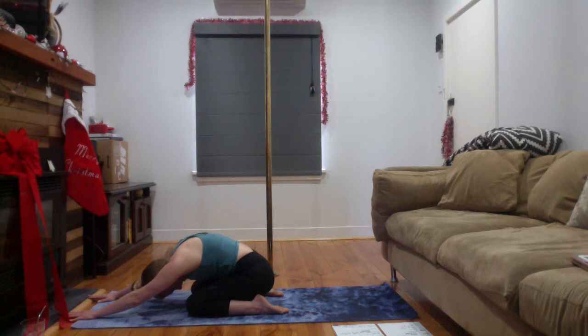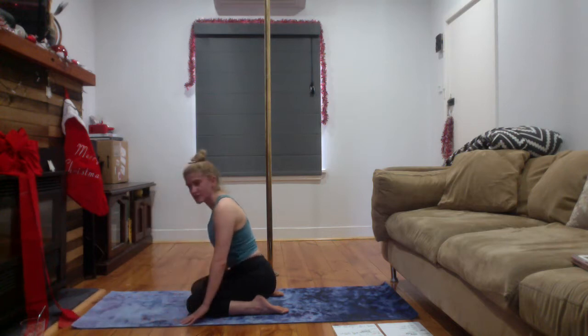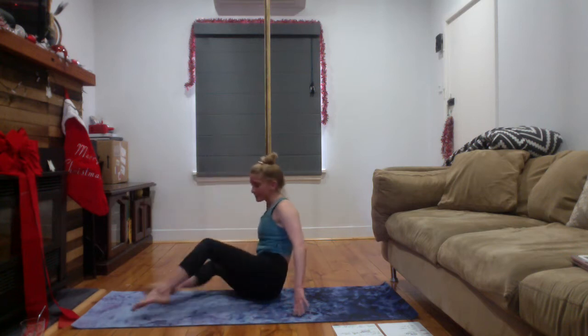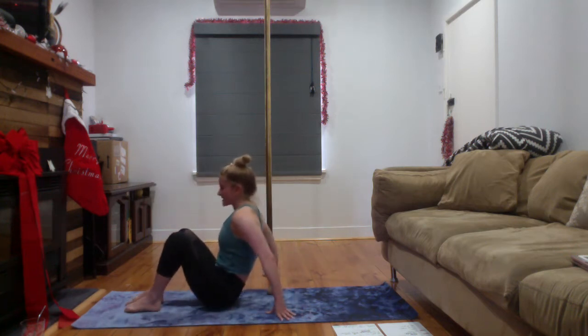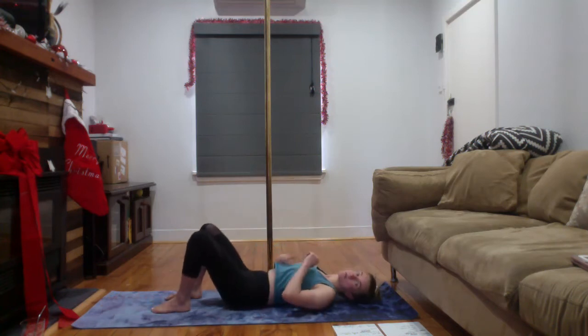Take a nice soft breath in. Untuck the toes. You can pull the buttocks back towards the heels and reach the fingertips forwards, dropping the head to come into a nice prayer or child's pose. Take a nice soft breath in and out here. Allow the back to round, pulling your tailbone down towards those heels, resting that head on the neck joint. After a few breaths, undo and come to sit up, just lightly tracing the hands down towards your thighs. We're going to come to lay on the back straight away.